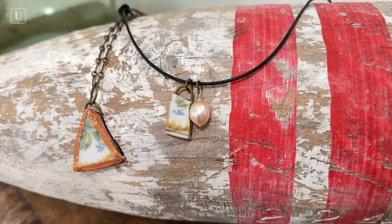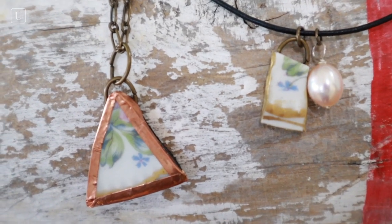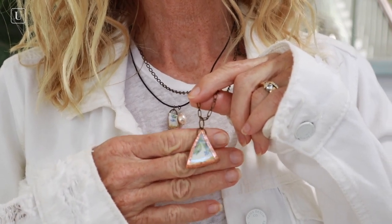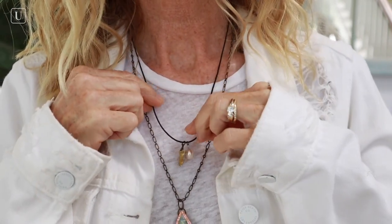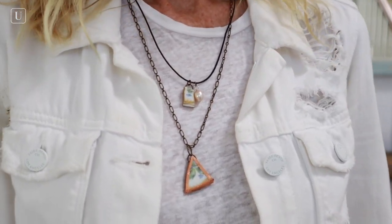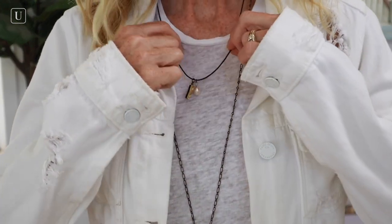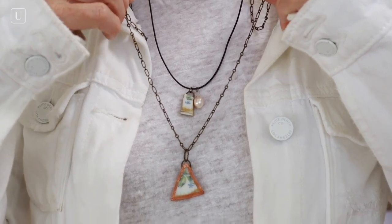Look how pretty these turned out — they are just so unique. I think the coolest thing is that if you have old china that was your grandma's and it was chipped, you can make it into an heirloom piece. It would be a great gift for the holidays or a birthday. I'm all about layering, so wearing the two necklaces together is great. Since I made the leather one adjustable, you just slide it down and it looks so cute. You can also make the chain necklace longer like a duster and pull the choker down a little — they're versatile and just beautiful.